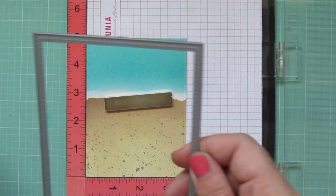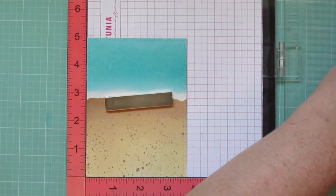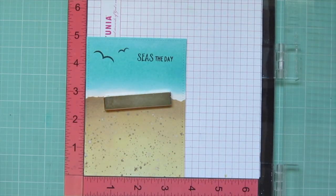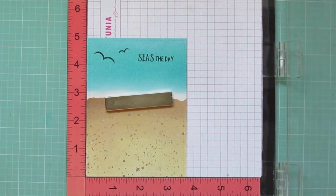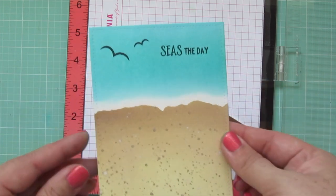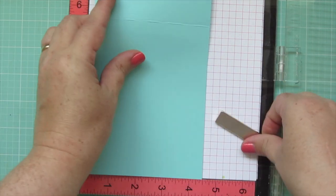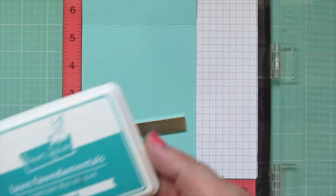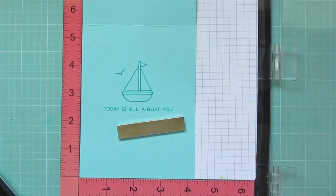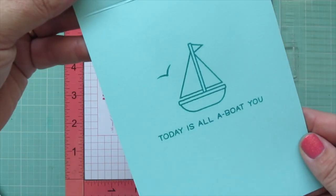Once the panel has dried, I pop it into my Misti. I trimmed it down with the largest of the Lawn Fawn small stitched rectangle stackables and stamp my sentiment with Versafine Onyx Black ink because it really stands out on Distress Oxide — some other inks fade into it. I also pop my card base in the Misti, using a piece of mermaid cardstock from Lawn Fawn and stamping in Peacock ink. The images and sentiment are from Smooth Sailing, and I stamp down twice to get a good impression.